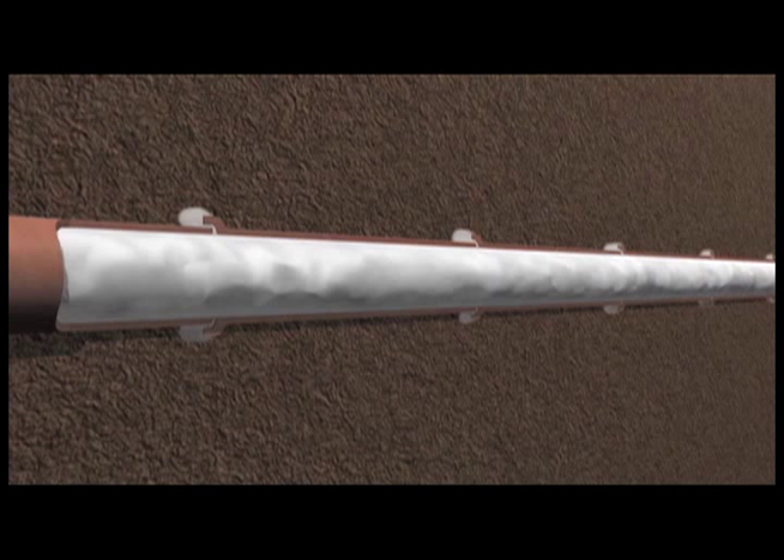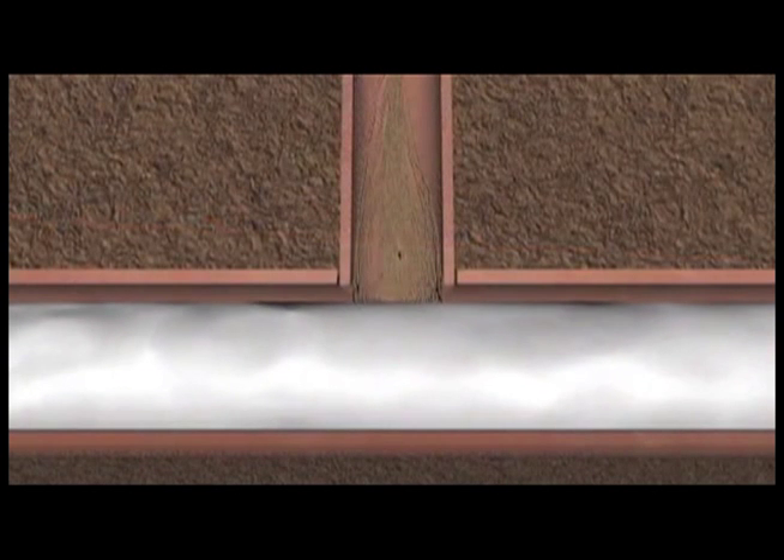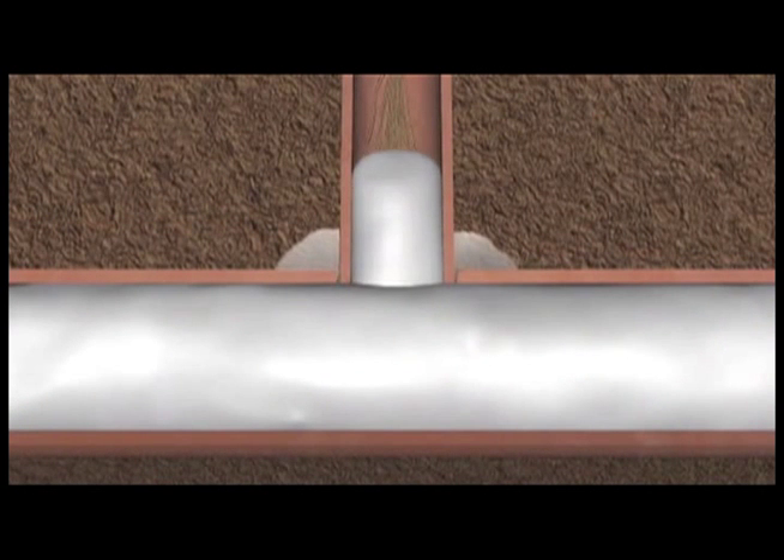The foam not only carries a contact herbicide but also deposits a coating on the walls of the pipe that contains a growth inhibitor to keep roots from coming back. This foam even penetrates joints and pushes short distances up incoming laterals to eliminate roots at these intersections as well.